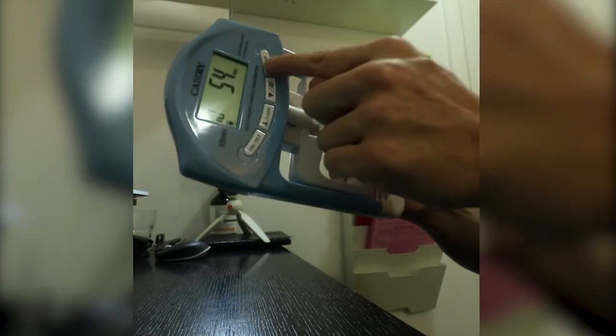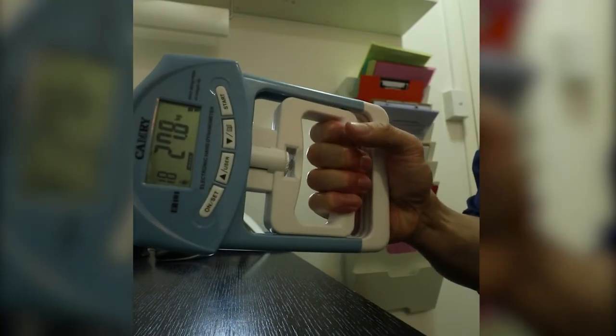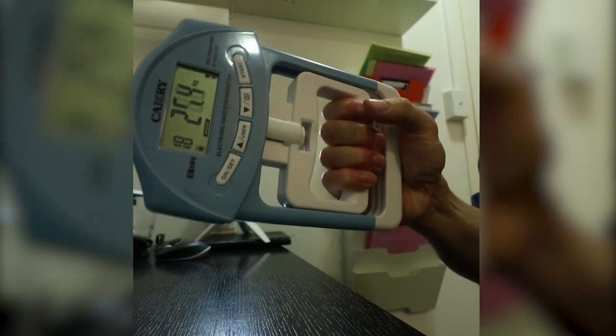This is a dynamometer — it measures grip strength. We check grip strength to make sure there are no pinched nerves; a pinched disc can make your grip weaker. People who have had a stroke also tend to have reduced grip strength. These are just some of the exams we do when patients come in for their initial exam.